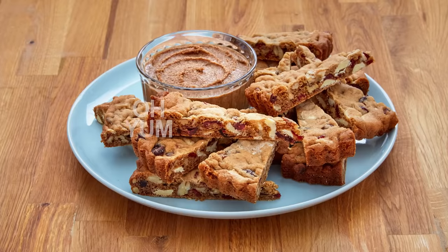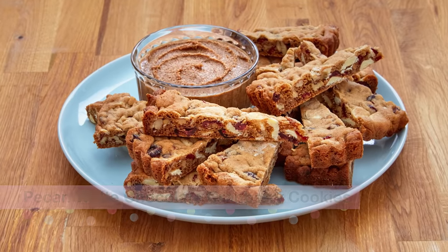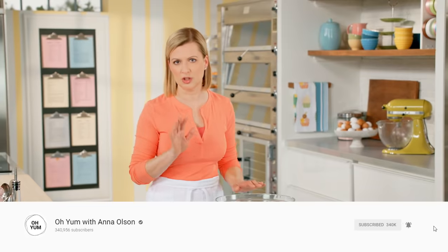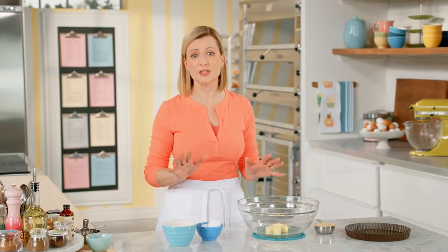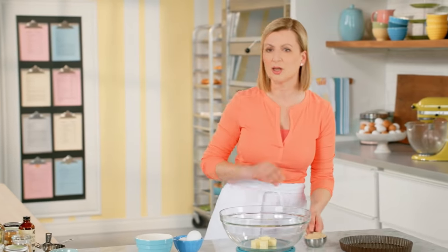My pecan white chocolate cranberry cookies are crisp on the outside, yet when you take a bite, they yield to a chewy center. And when I pair them with a pecan white chocolate spread, it takes nut cookies to a new level of deliciousness. And these are so easy to make, you can whip them up by hand.